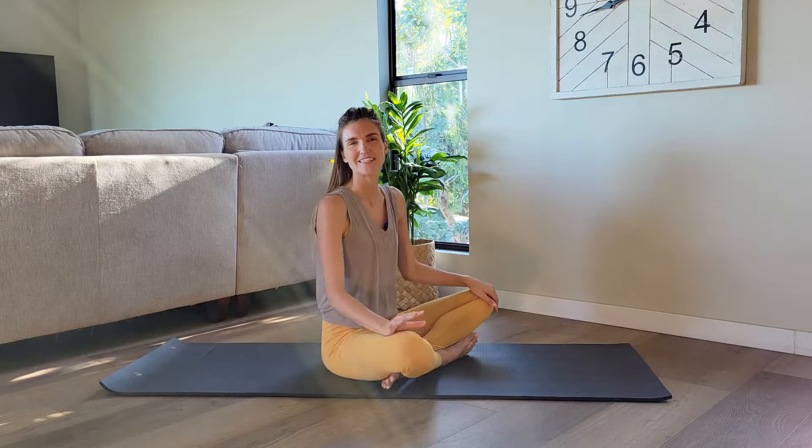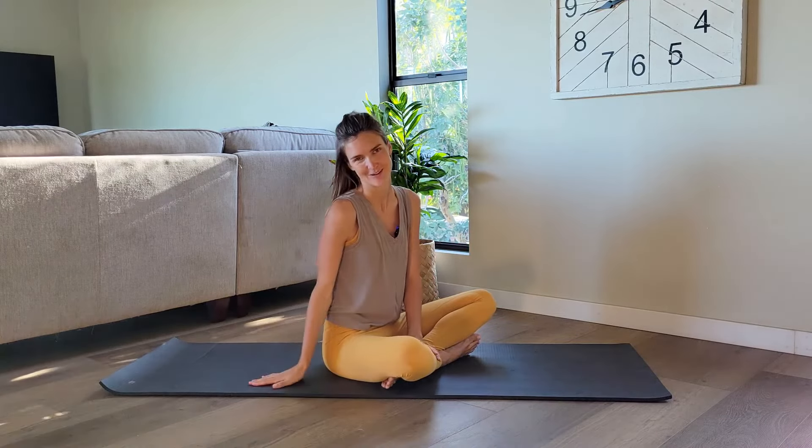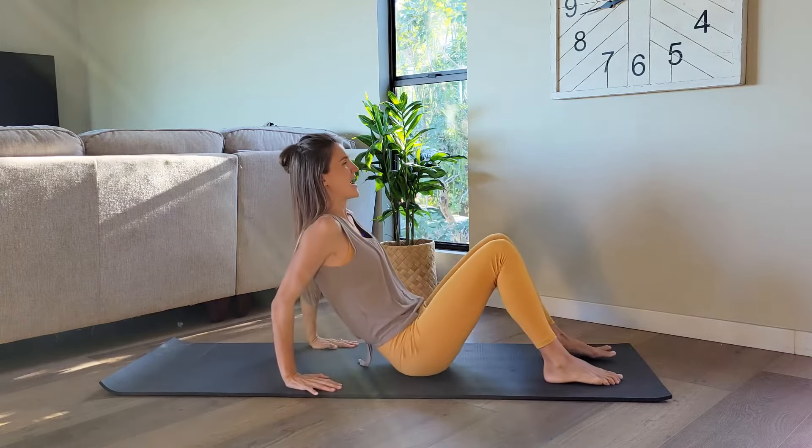Hello and welcome to this deep core focused class. All you need today is yourself, your beautiful body and a yoga mat. Whenever you're ready, go ahead and lie down on your back.